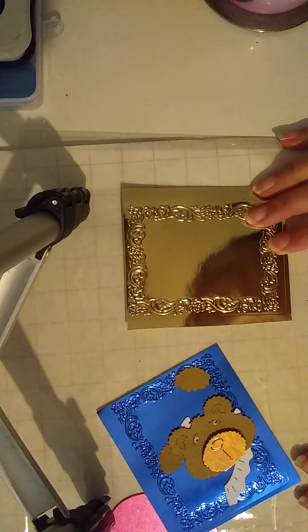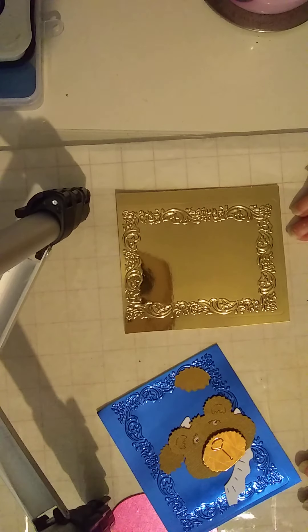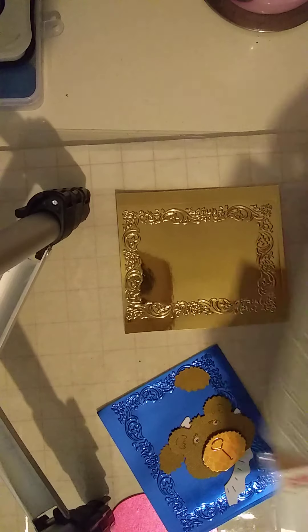Hi YouTube, how are you? I'm just making a video for my small nephew — he inspired me to make this video. I just wanted to share something with you. He came to play with me yesterday. He's only young, and he said you haven't made a video for a while. So I'm making this.